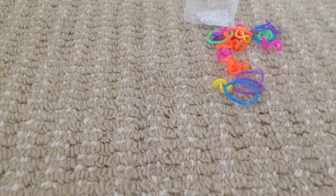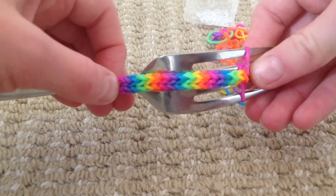And then you keep going, and it should look like this. Nice, huh?